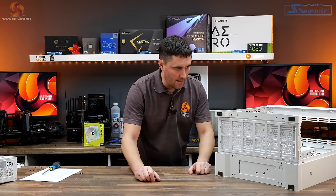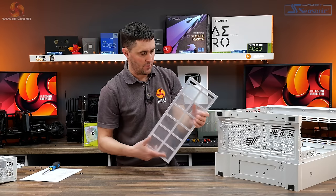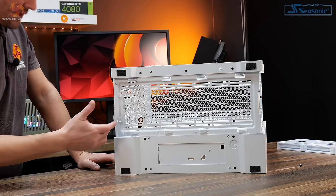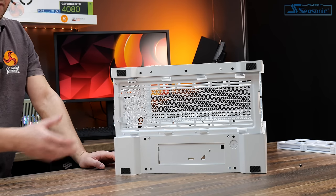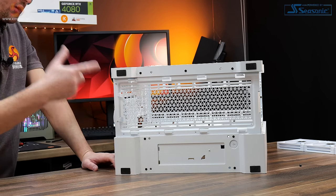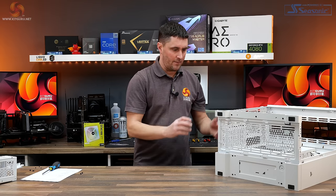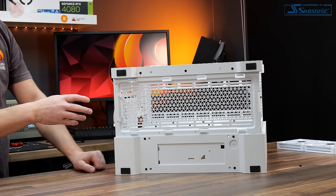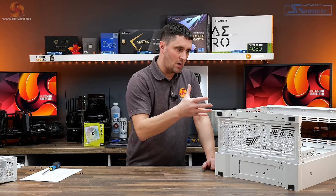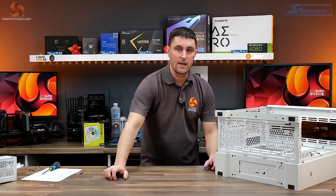On the floor of the case there's a large vented section covered by a dust filter that pulls out from the front easily — a nylon filter inside a plastic frame, so a better quality type. This opens up the bottom where you can fit up to a 360mm radiator or three 120mm or 140mm fans. There are four feet on the corners of the case, approximately 25mm tall, providing good ground clearance for airflow intake — which is the primary cold air intake path since the glass front doesn't support fans or radiators.